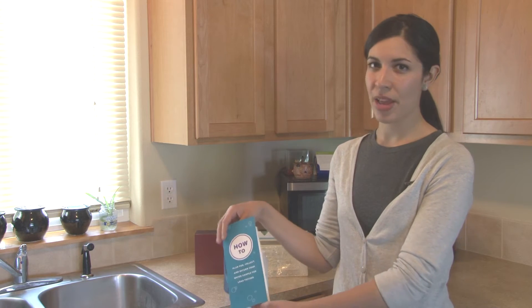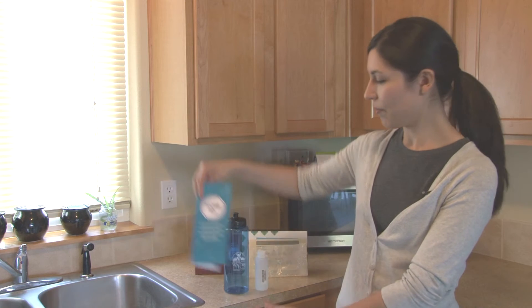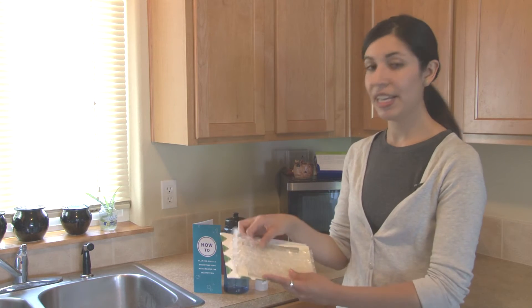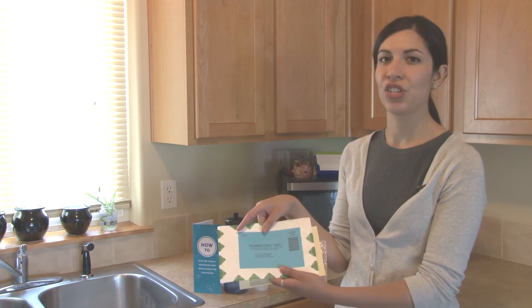Once you have ordered your lead in water test kit by calling Multnomah County's lead line or visiting our website and requesting one online, you'll receive in the mail a directional brochure with step-by-step directions on how to properly collect your sample. You'll also receive two water bottles for samples, a clear bubble lined bag, an information card, and a prepaid postage envelope.